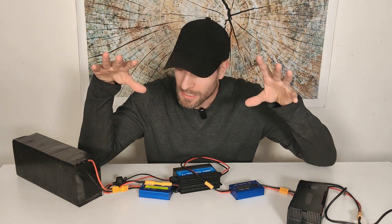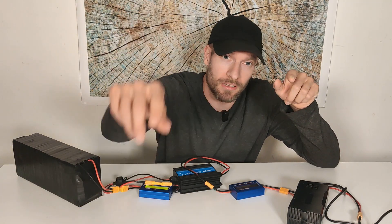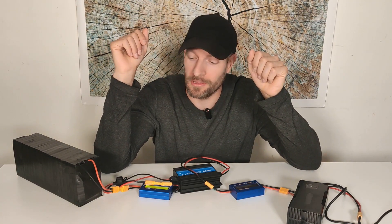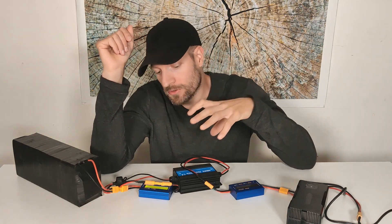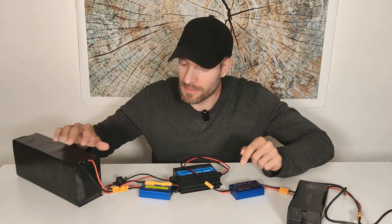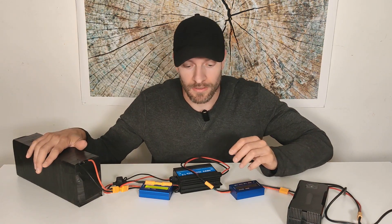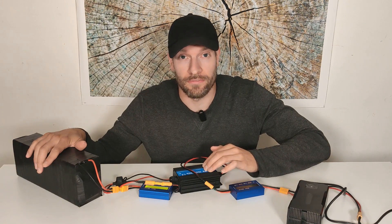All right, now everything is set up except I haven't put the charger in the outlet yet. I can see that the battery right now is at 50.9 volts and I have set the charger to 53 volts.